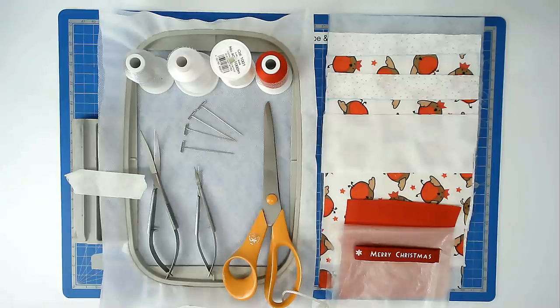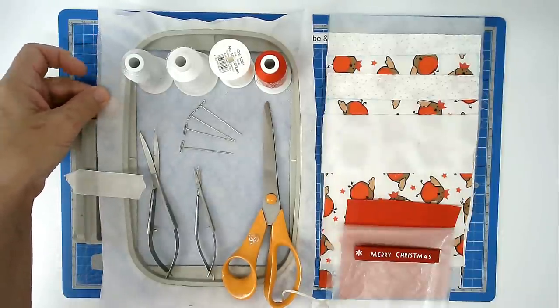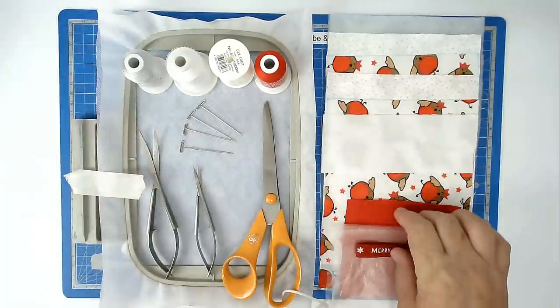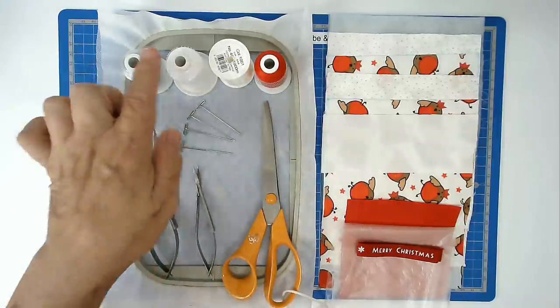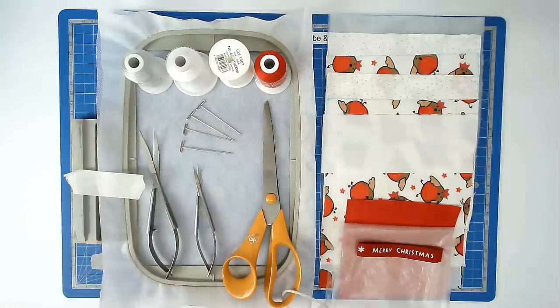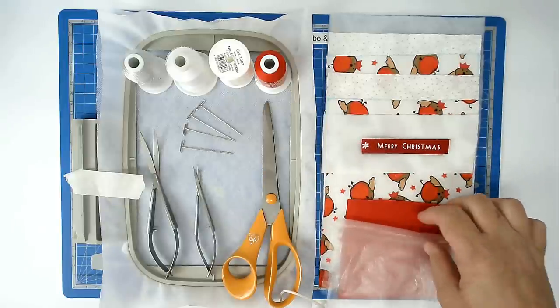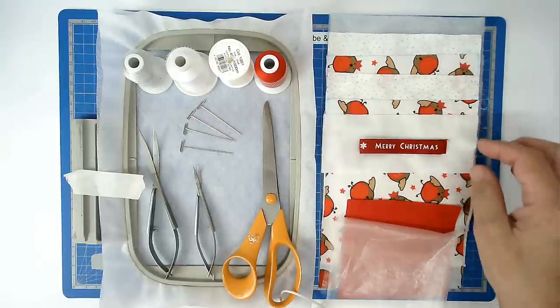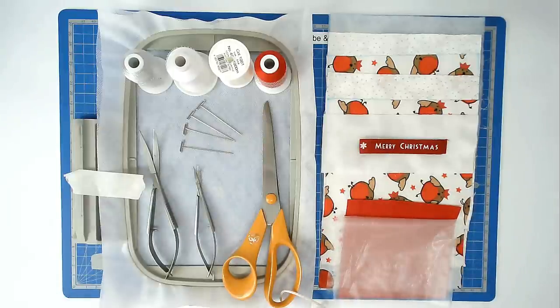I'm going to show you how to make the single hooping line stocking from Creative Kiwi. For this I'm going to be using a 5 by 7 hoop, two layers of wash away stabilizer — it's very important that you use wash away stabilizer and the fabric kind, not the plasticky sort — some masking tape, a selection of scissors, a selection of threads, some pins, my fabrics and batting cut to size, a little piece of ribbon to make the hanger, and because I'm going to use a fur fabric for the cuff I've also got a piece of wash away Solvy topper. You'll find a link to this design in the video description below along with lots of other information such as where I get my supplies and some discount codes for you as well.